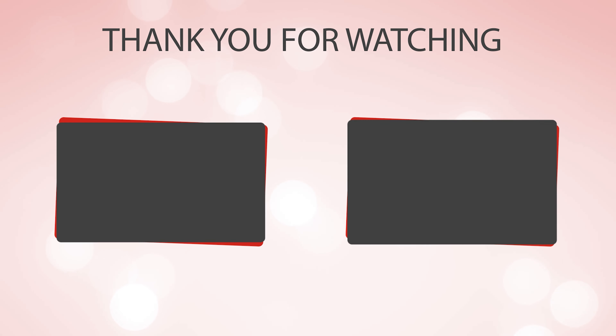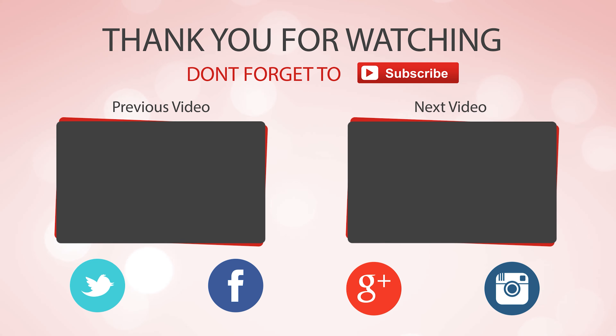Thanks for watching. Hope you have no doubts about the nine best camping knives on the market. If you enjoyed this, make sure to like and subscribe. Drop a suggestion in the comment box if you think we can do better.